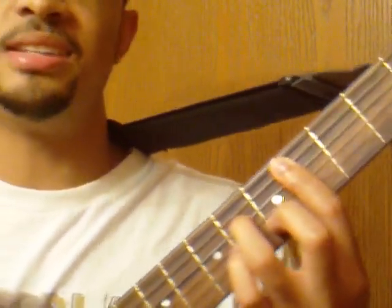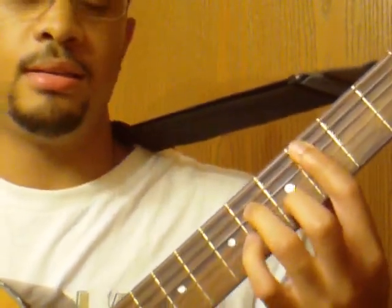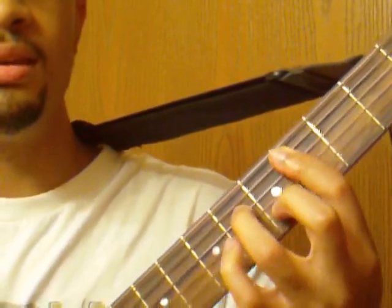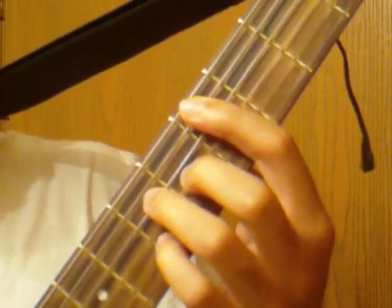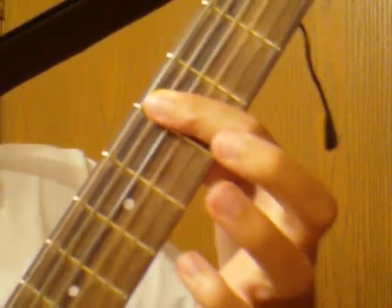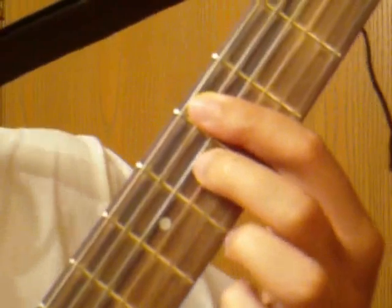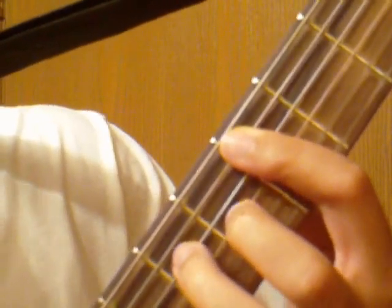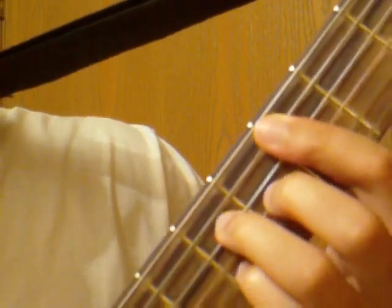When he ends the chorus or verse, you can just go up. That's a D major 7th. You're just going to bar the 5th fret, everything but the low E string, then put your middle finger on the G string on the 6th fret, your ring finger on the D string on the 7th fret, and your pinky on the 7th fret on the B string. Just end it like that.